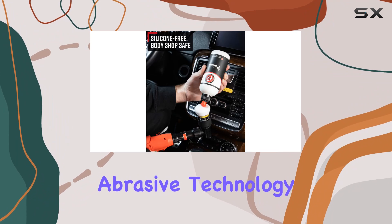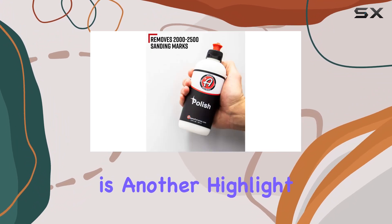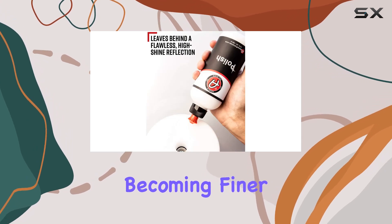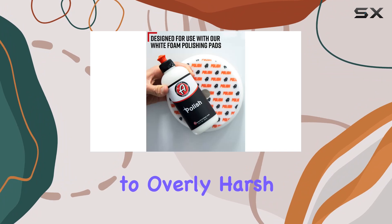The diminishing abrasive technology incorporated in this polish is another highlight. It means that the polish breaks down as you use it, gradually becoming finer and ensuring that the surface isn't subjected to overly harsh abrasion.